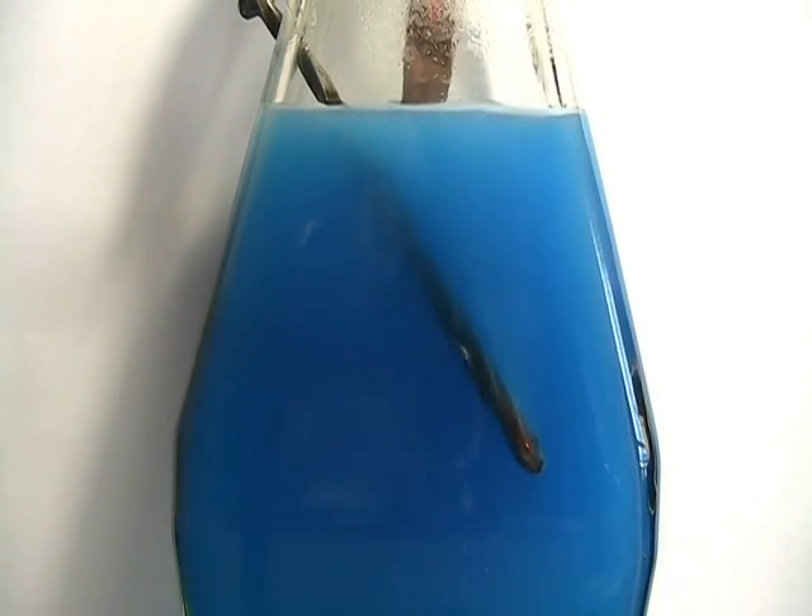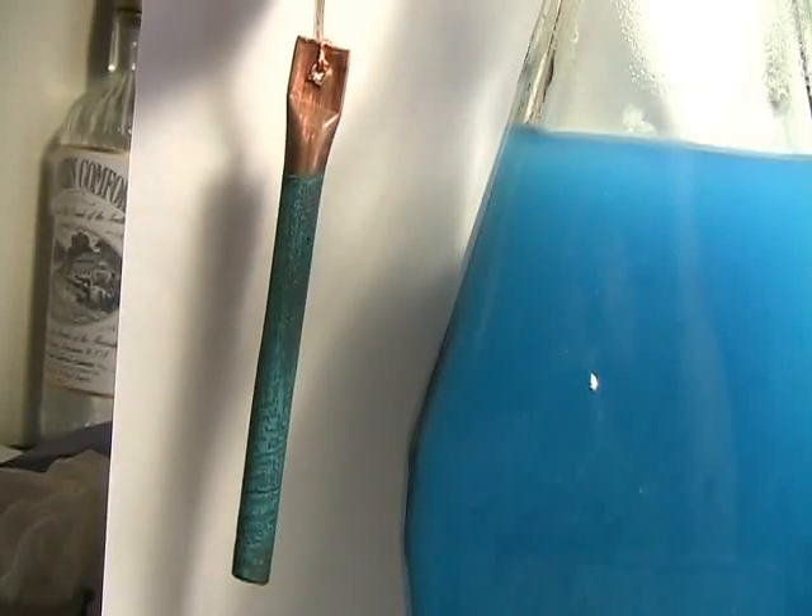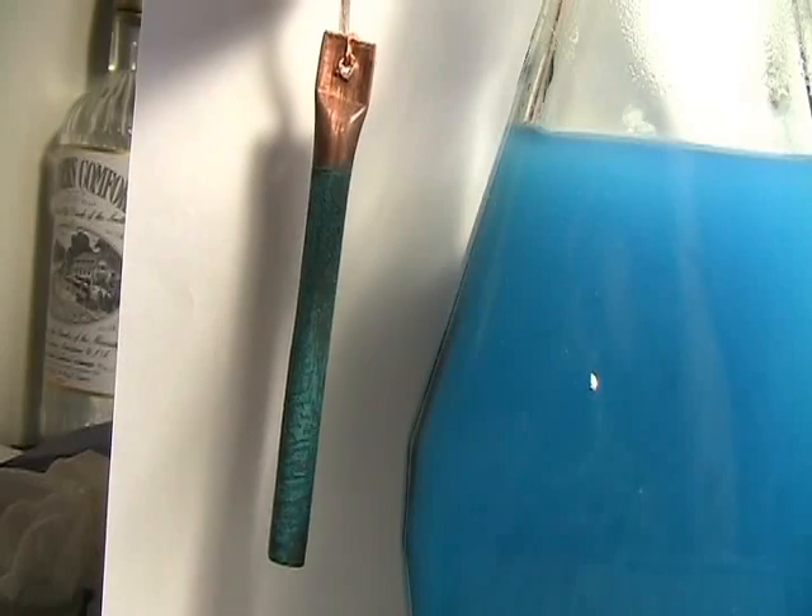Here we can plainly see the oxidation of the copper tube by the oxygen. In an attempt to reverse the oxidation, we will now reverse the polarity.